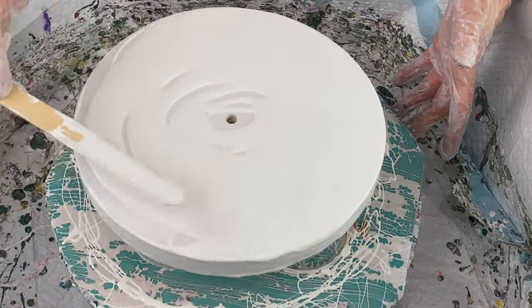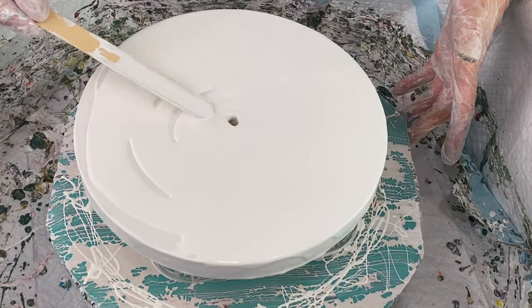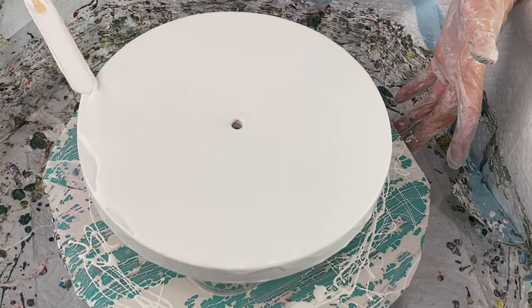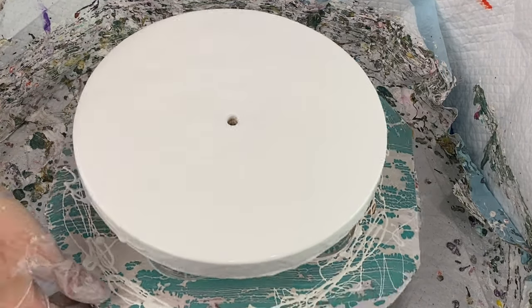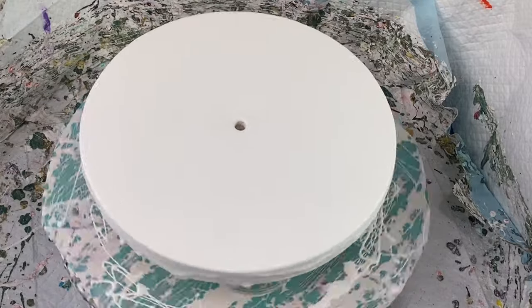If you're wondering where I get my clocks from, this particular one actually came from Target. It's nine inches round, it's wood, and it comes with the hands, the clock mechanism, and everything as a kit. I'm just making sure that all my base paint is nice and smooth and my clock is completely covered, and then I give it a spin just to level everything out.